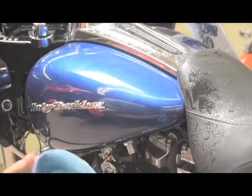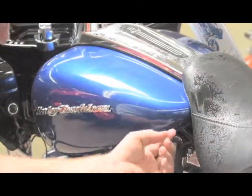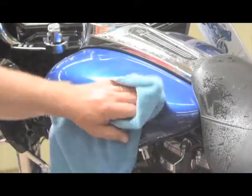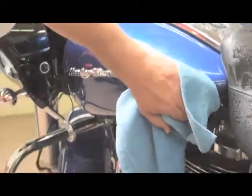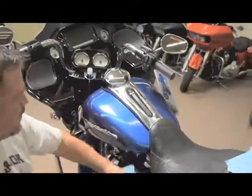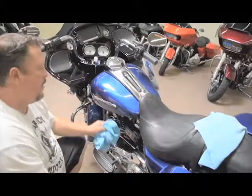If anything lifts, you're going to see what we call those little fingers. Just spray it with a little alcohol, squeegee it down, and use a dry towel to make sure that edge is dry and it won't lift. And that is done and ready to go.